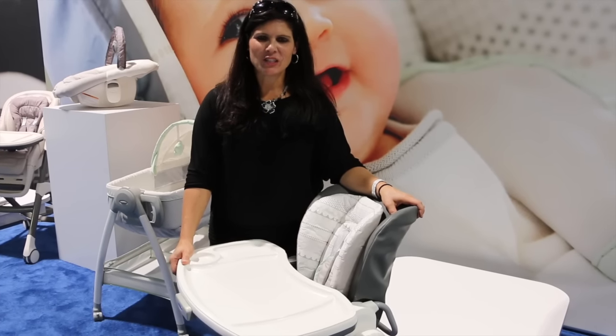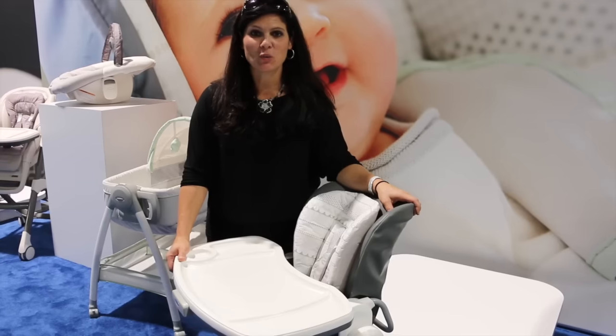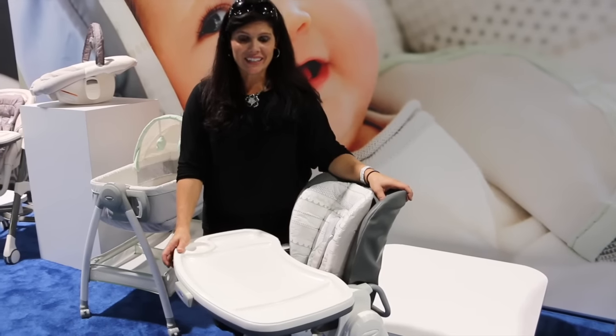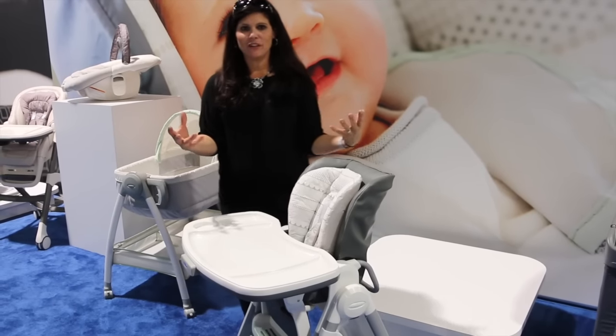Hey everybody, it's Holly from Baby Gizmo and I just want to give you a sneak peek of the Graco Swift Fold high chair that is coming out at the beginning of 2016. Now this is a high chair — it's a full-featured high chair.